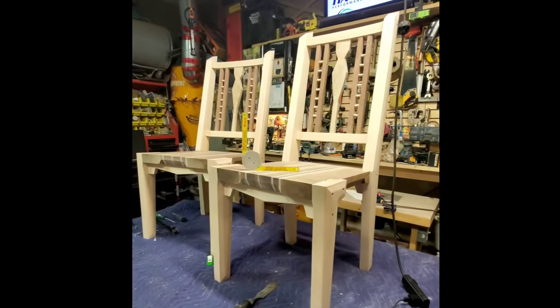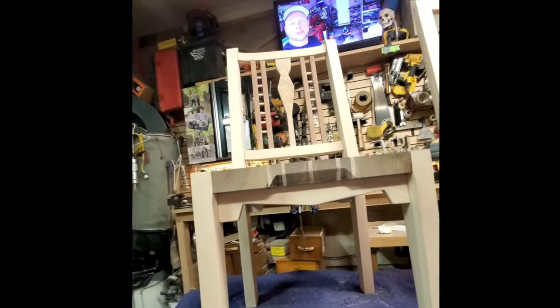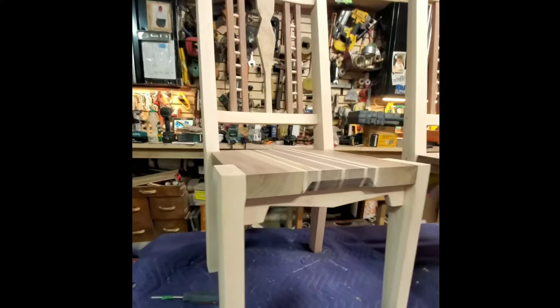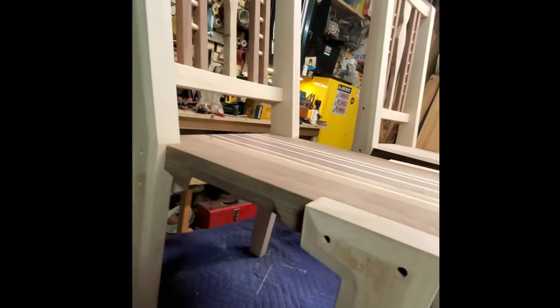After the glue-up and clamps are removed, out pop these magnificent specimens. Now it's time to fix any imperfections — sanding to 150 grit. We then introduced a water popping technique to enhance the grain, followed by a quick sand smooth.